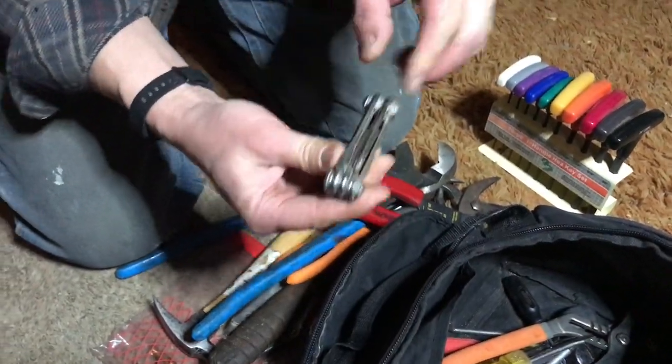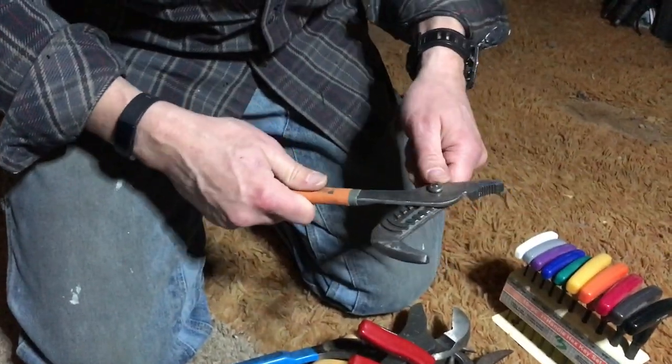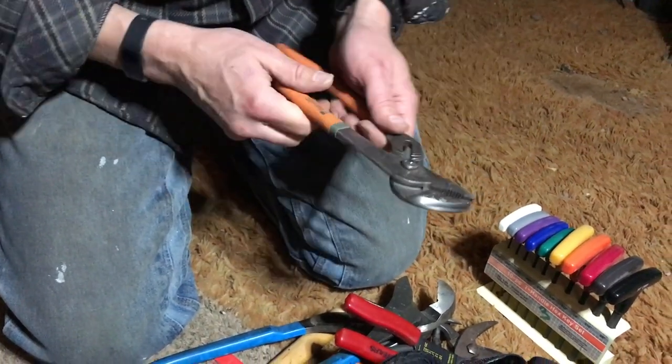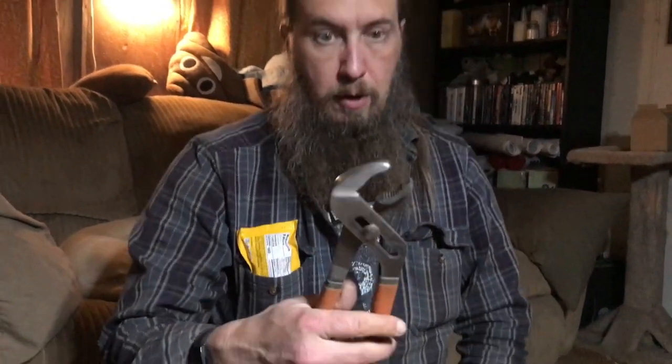A whole set of various screwdrivers — that's handy. And some more channel lock kind of things. What are channel locks? They're really good for plumbing and stuff — it's something you can carry, one tool that you can adjust to various sizes. There are different jaw contours; it's got a little bit of curve so you can wrap around stuff like pipes.